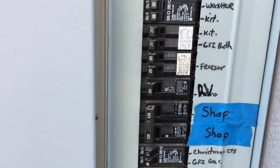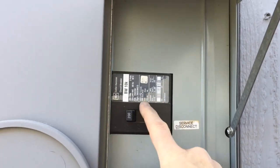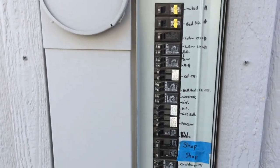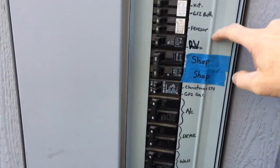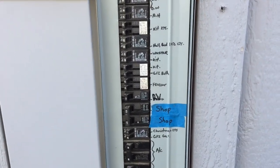I can flip this on and off whenever I need to. Before you touch anything, flip your service disconnect on your main panel. Then remove the screw here and remove the cover, and that'll give you a good view of all the breakers.